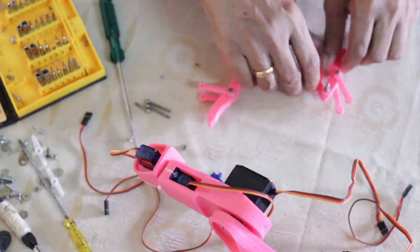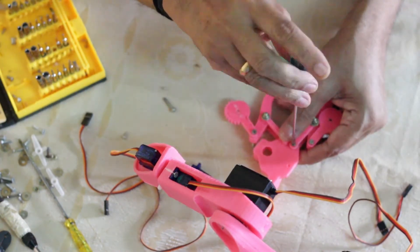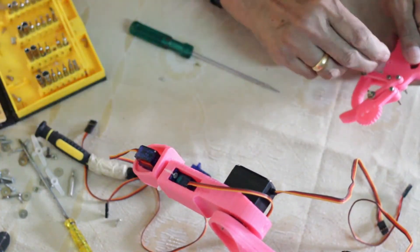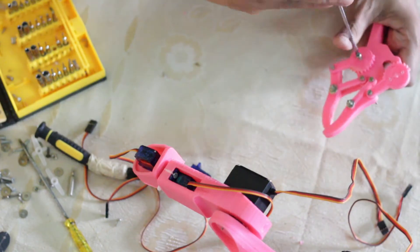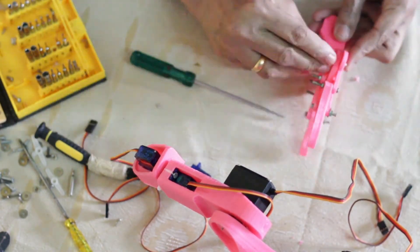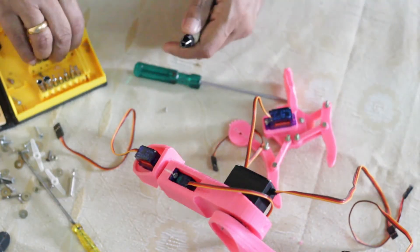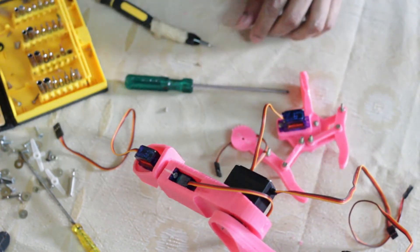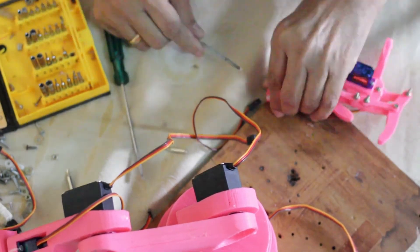Now we are putting together the gripper or the claw. I'm using normal M3 bolts and nuts — it's better if you can use nylock nuts, but I don't have them available at the moment. So I'm using normal M3 nuts and a check bolt to keep the bolt in place.